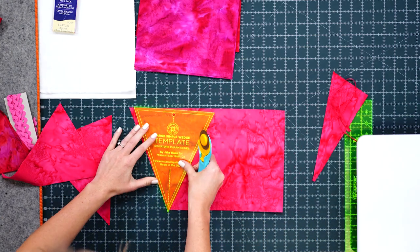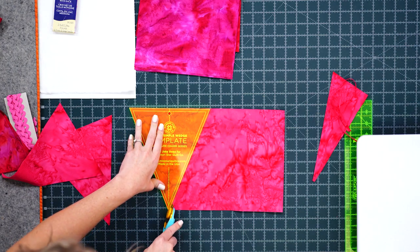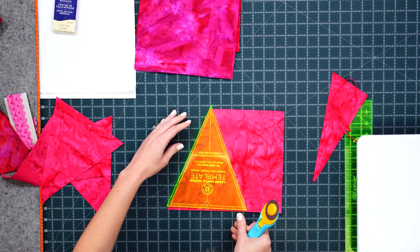That's why you always want to take your time when you're cutting. If you're anything like me, it's easy to rush through and just cut, cut, cut.